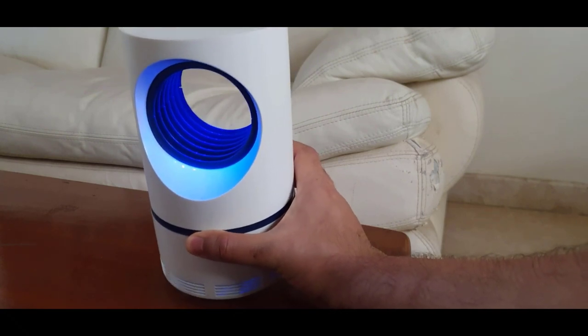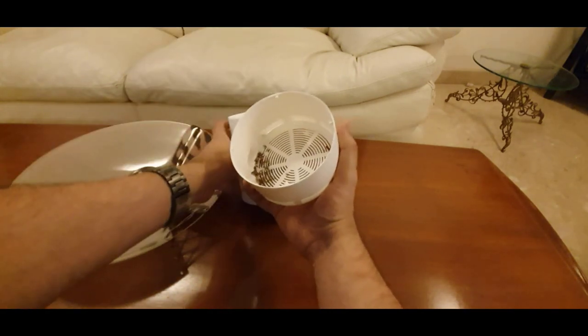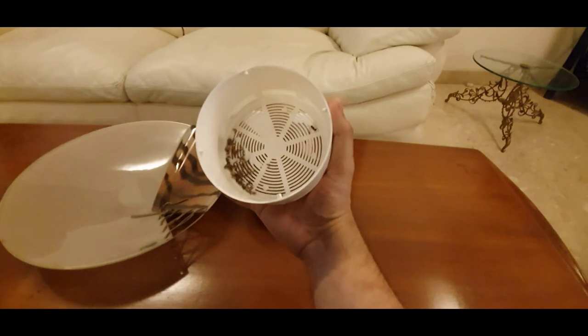And a fan inside that pulls and kills the mosquito. This has been on every night for two weeks — let's see if it's got anything. Oh my goodness, so many mosquitoes! My god, my family must be having very sweet blood for so many mosquitoes to be in my house.